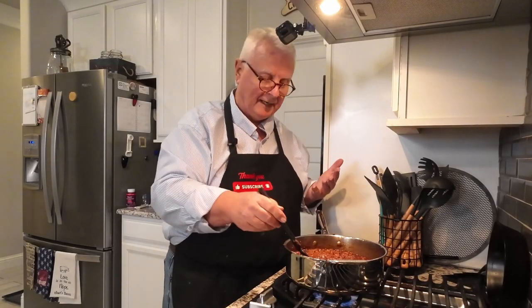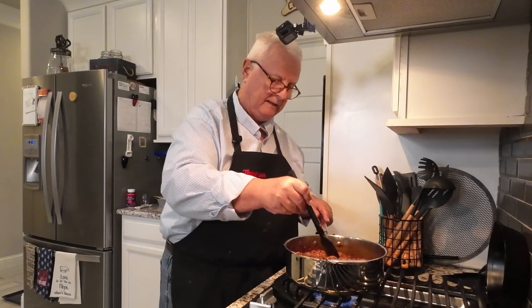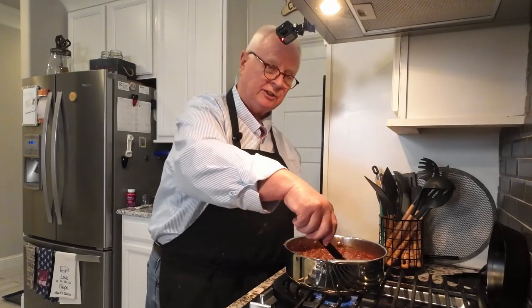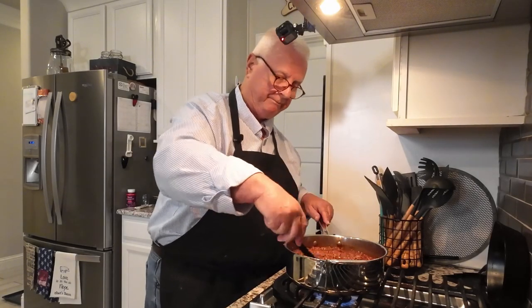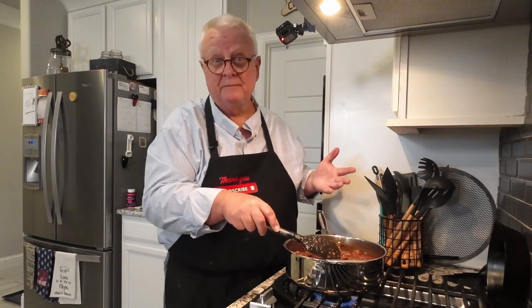I can smell that wine cooking off. Now we're just going to have to let it render for a while until it forms up to a texture that we can put into a pie. This is going to take oh, maybe another 20 minutes.